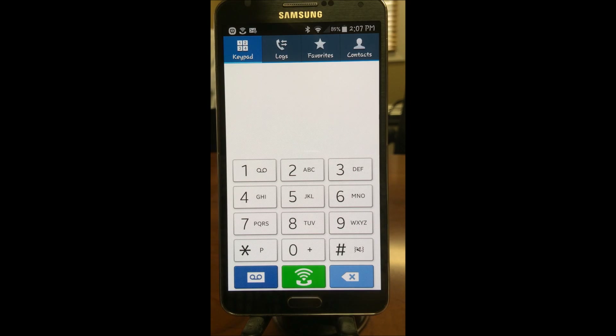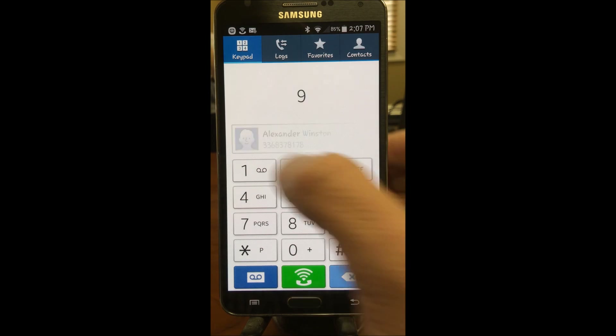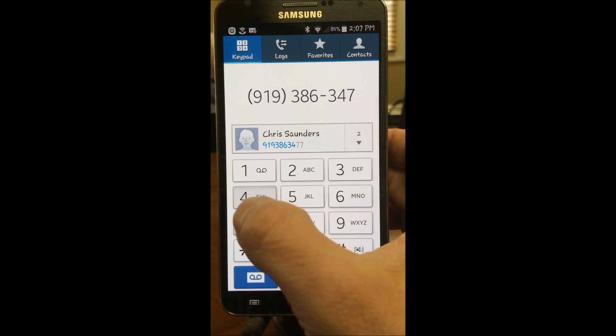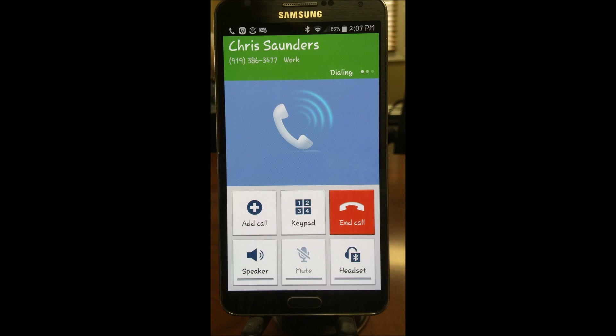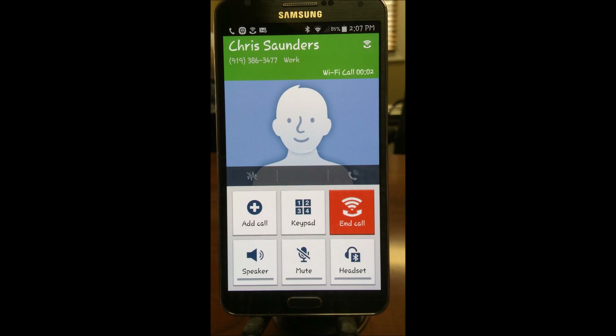As you can see, you have the phone icon with the Wi-Fi signal above the actual handset, and also in the top toolbar there's that same signal — a phone with a Wi-Fi antenna. We're going to make a quick Wi-Fi phone call. As you can see it's showing Wi-Fi call, and you can probably hear in the background my phone is ringing. And that is it.